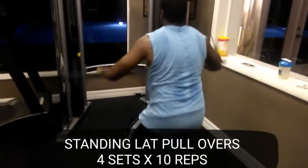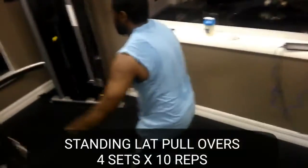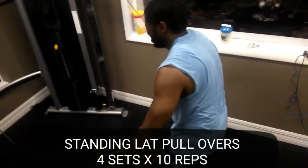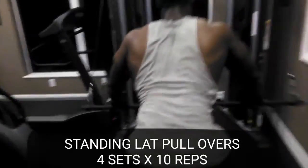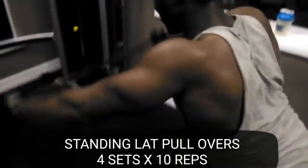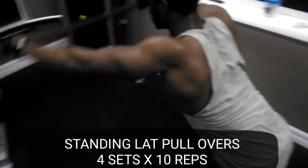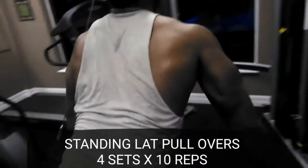Last but not least, more core action — standing lat pullovers, four sets, 10 reps. This one really engages the lats in those hard-to-reach areas. You have to hit different angles to really get a fully developed back. Don't be afraid of these movements — add these to your arsenal if you're not doing them already. Keep the form and you'll be good to go.